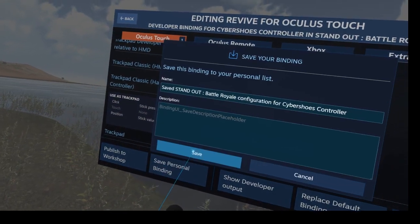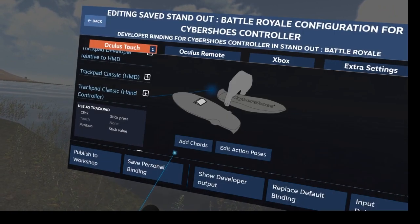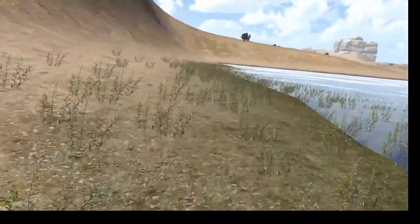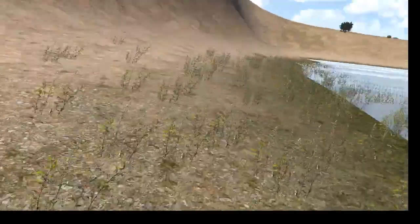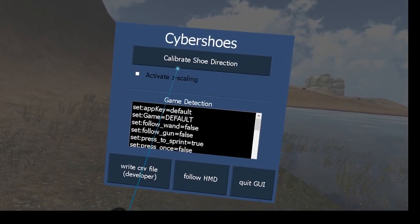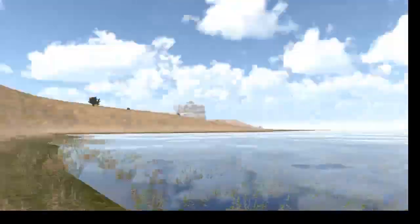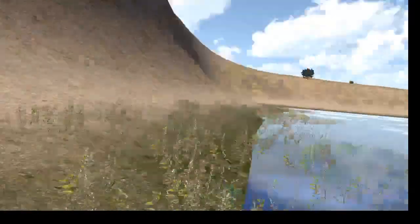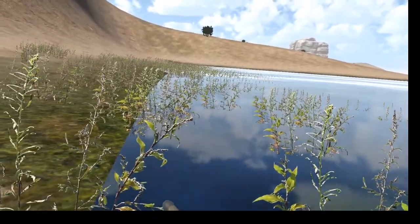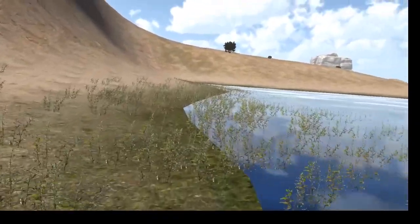I'll save this as a personal binding and save. Let's see if it's already working. This time I didn't have to restart the game. Under Save Tours, I activate Calibrate Shoes Direction. And yes, that's how it works — with the right joystick I can move up and down. That's a success.